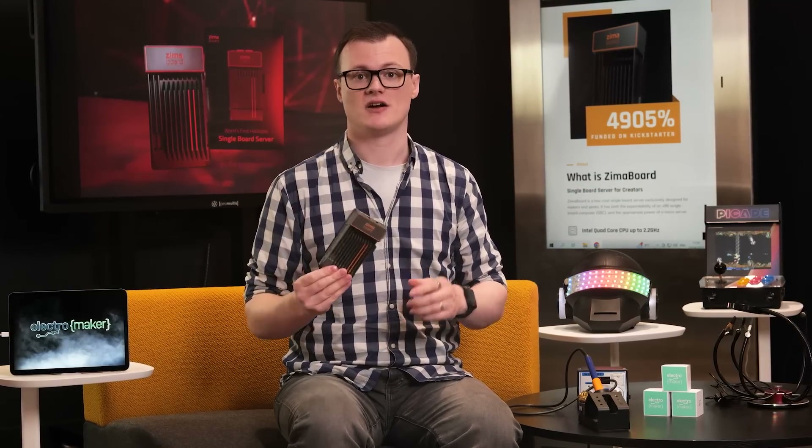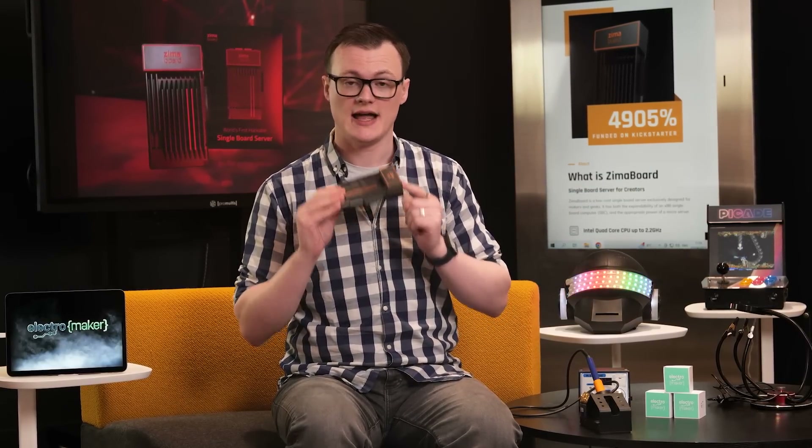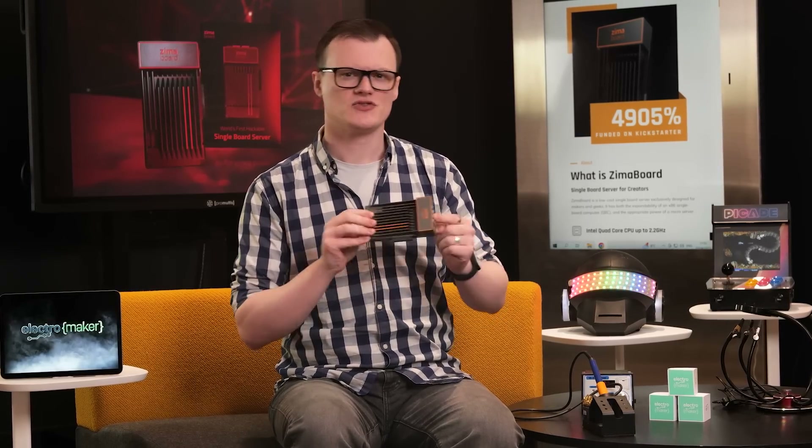If you know anything about servers, then you should instantly recognize why this Zimmerboard is one hell of a beast. For those who are looking to dabble with servers but don't quite know much about them, let me make this simple for you. The Zimmerboard takes the power of a small server and squishes it down into a single board computer, not that much larger than a Raspberry Pi.